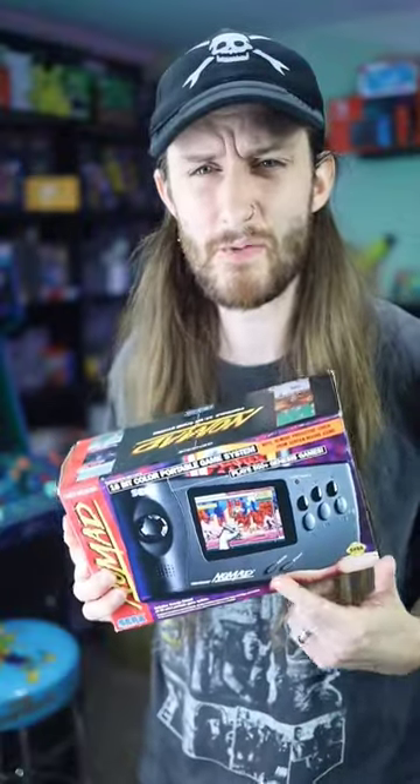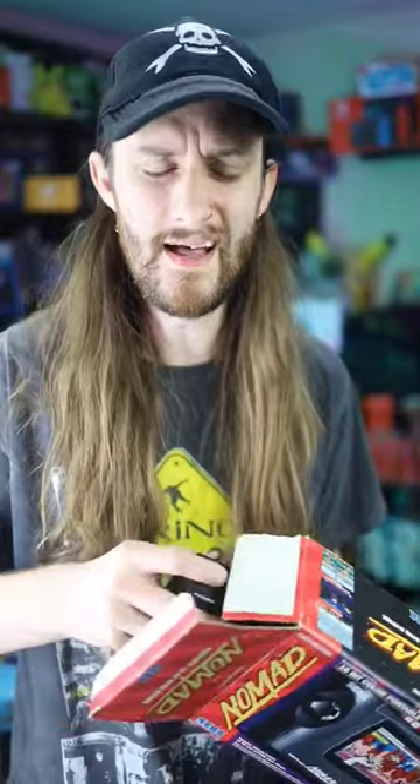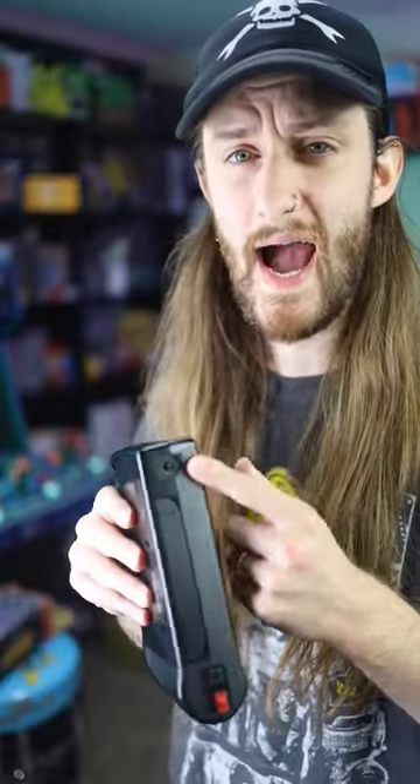Did you know that the Sega Nomad was basically the 90s version of the Nintendo Switch? Well, except for the detachable controllers. However, you could play the Nomad whether it's on the go in handheld mode, and it was actually not too bad. Or, using the AV-out cable, you could actually plug it into your TV and play with it. And there's even a slot to plug in a second controller, that way you could play two-player.